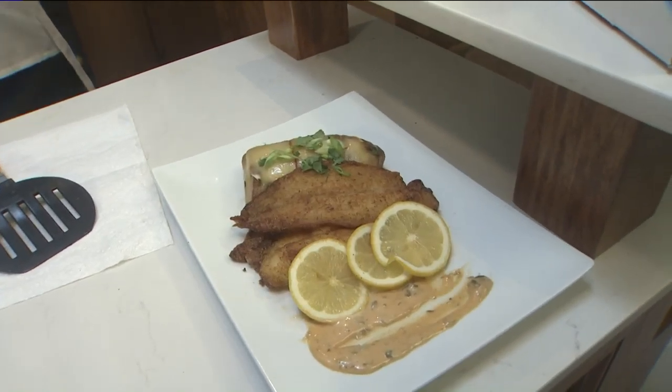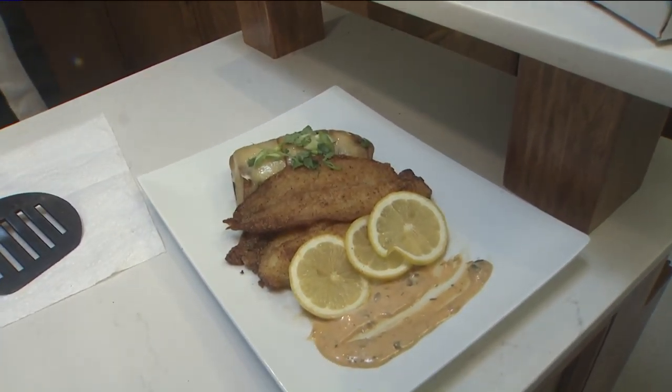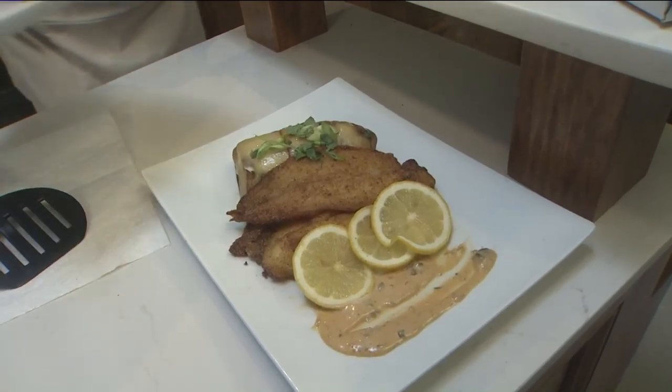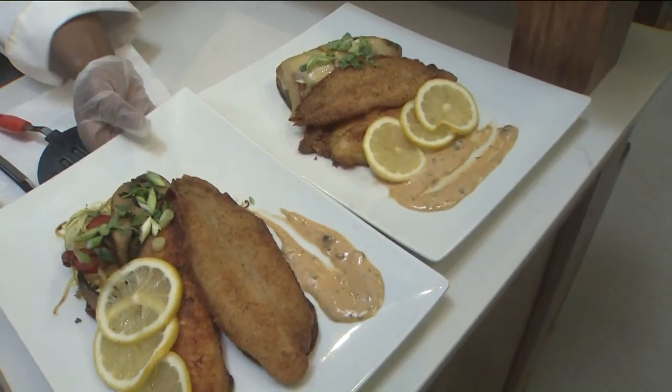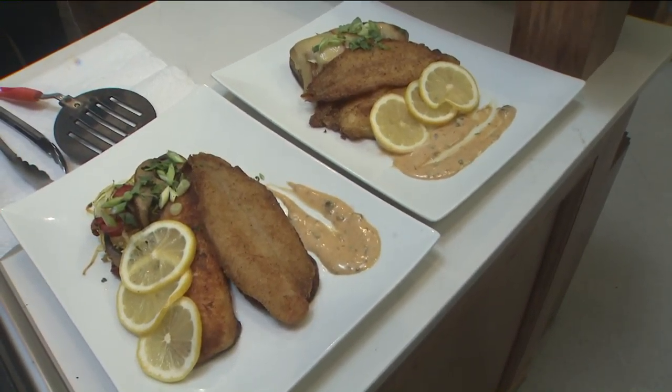We have cash prizes — $200 prizes — plus lots of Andy's merchandise and plenty of Andy Seasoning prizes. There are tons of prizes. The best part is you get to eat good, you get to use Andy's Seasoning, and you get to win prizes.